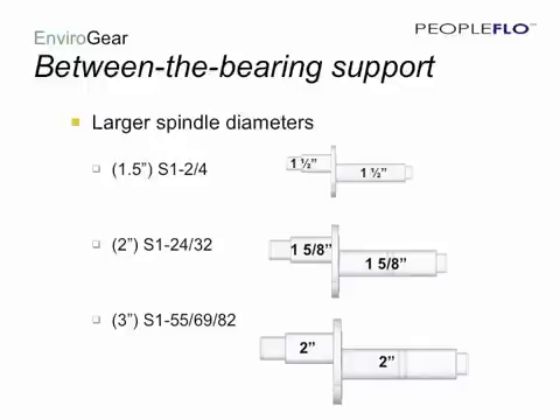A second component of the between-the-bearing support system is the large spindle diameters used in the Envirogear. For example, in a competitor's three-inch pump, you will find a one and seven-sixteenths inch diameter shaft. A three-inch pump from PeopleFlow has a two-inch diameter spindle. When you take this larger diameter spindle material coupled with the multiple support locations, the result is far less deflection within the pump, and therefore far greater reliability.